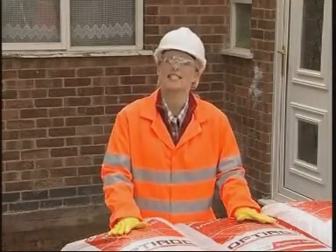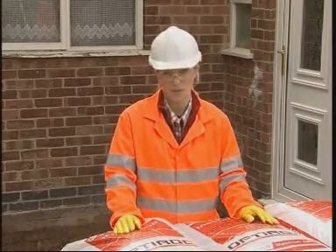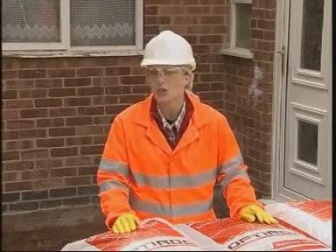Perhaps the biggest benefit of OptiRock is how quick and easy it is to use. It will save you hours in oversight preparation time. And to prove the point, I'm challenging these beefy guys next door to a race.